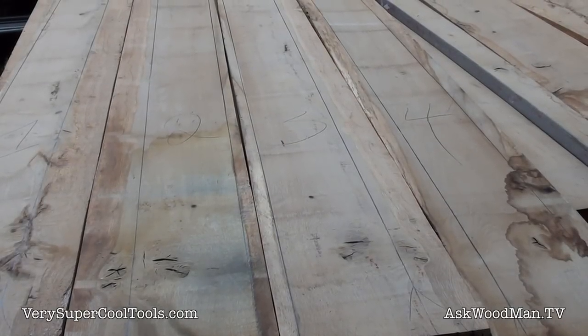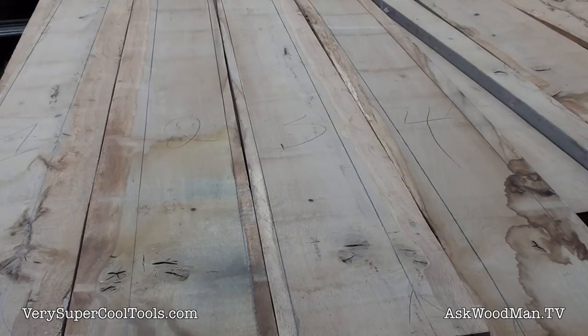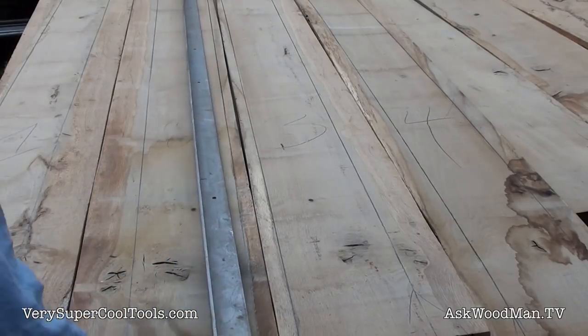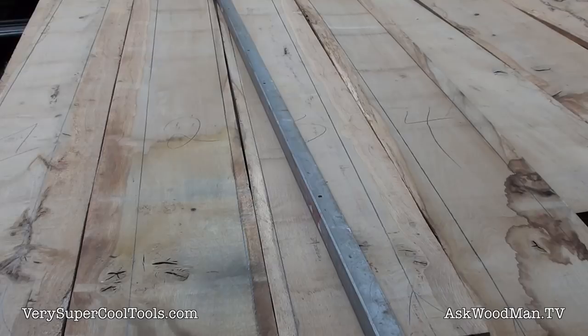Here are the first four pieces that I'm going to size down. I've got these lines drawn on here with a long straight edge, and I'm just going to freehand these through my Hitachi resaw machine, basically using it as a rough straight-lining machine. It's just the fastest way I can break stock down really quickly.